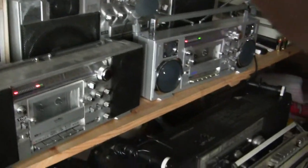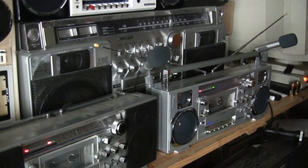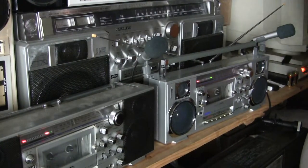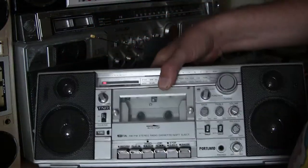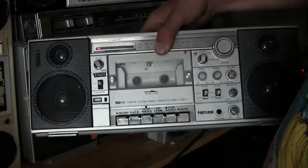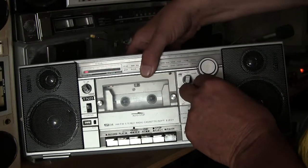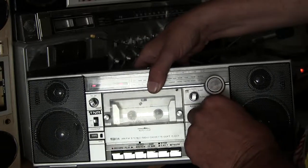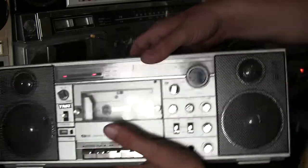All right, so that works, obviously. I've been waiting on belts for that for the longest time, but they just never arrived. The tape player doesn't work. I'm not going to go through all that.